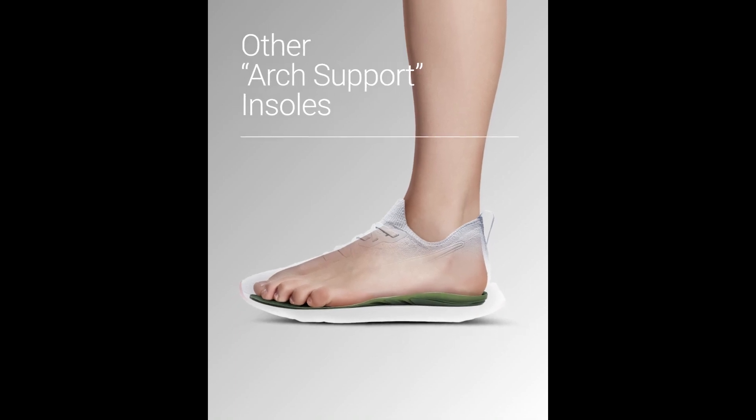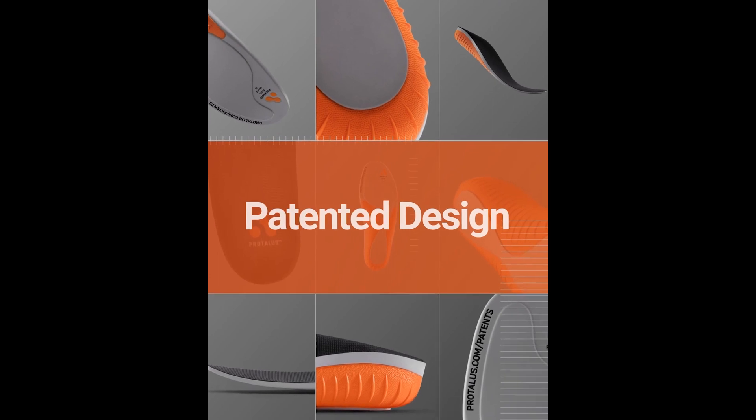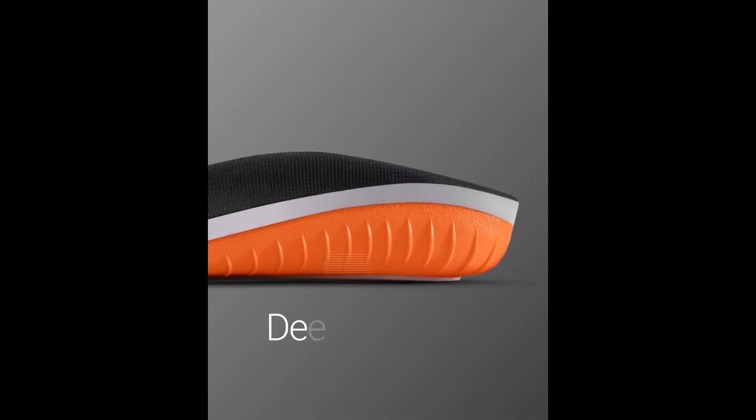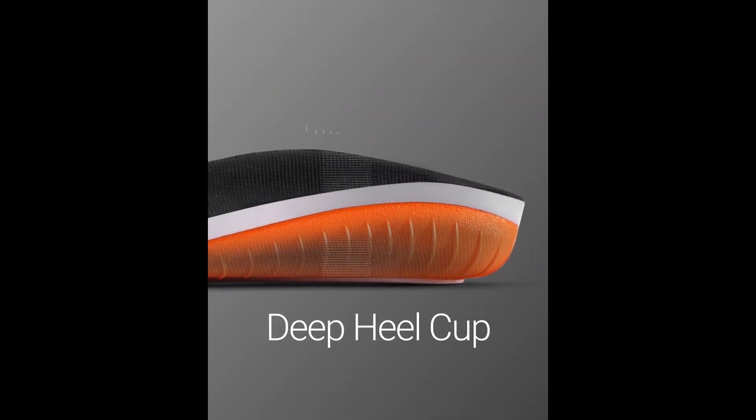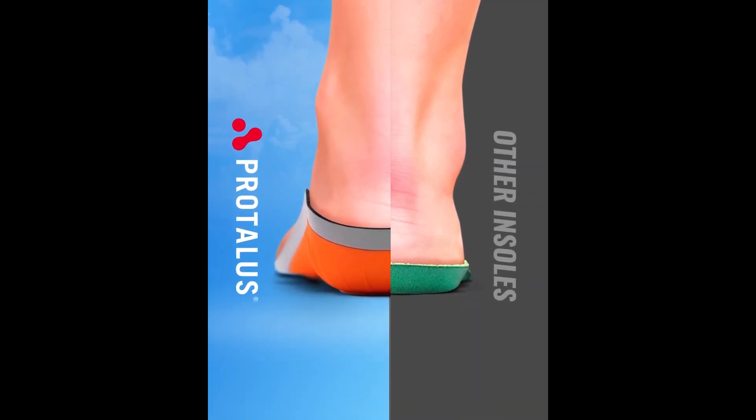You've tried other insoles. What's different about Pertalice? It all comes down to the patented design. Can you see the deep heel cup on the back of the Pertalice insole? That's the key to what makes Pertalice unlike any other insole you've tried.